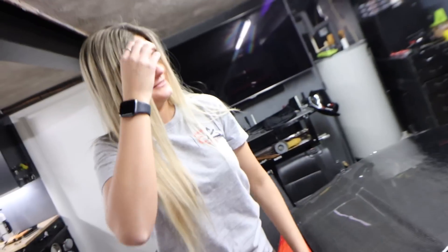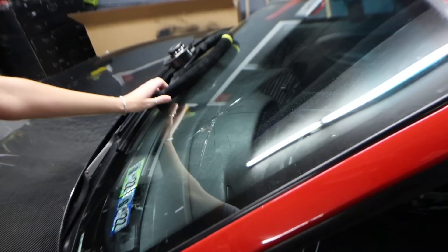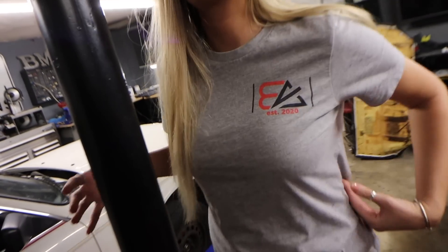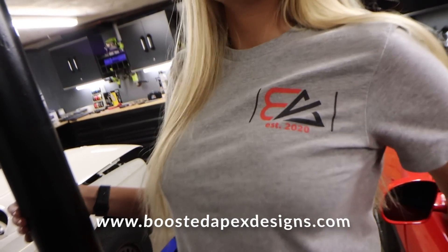How did you crack it? Taking the roll bar out. Yeah, it's not good — now I need a new one. Nice shirt, by the way — got it on BoostedApexDesigns.com.